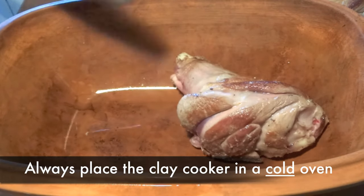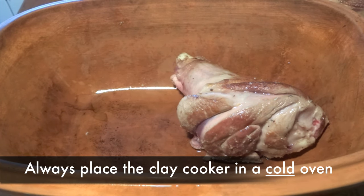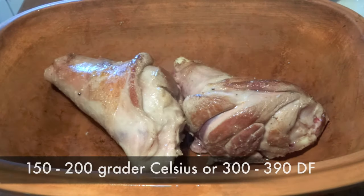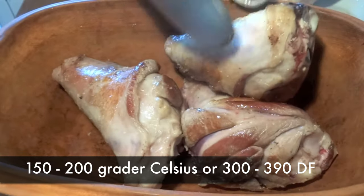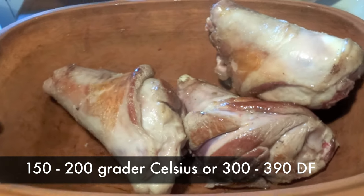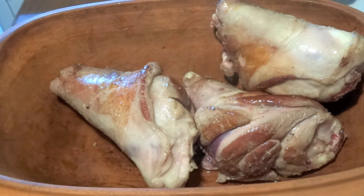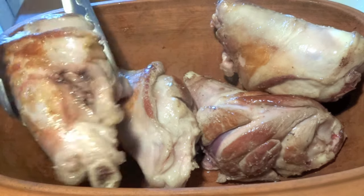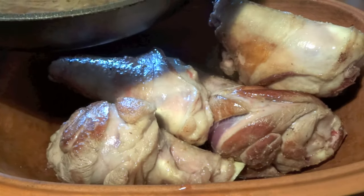When you use it, it's very important that the oven your clay cooker goes into is entirely cold — it should not be preheated. You turn up the heat the moment you put in your clay cooker. The temperature you want to use is around 150 to 200 degrees Celsius, or 300 to 390 degrees Fahrenheit.